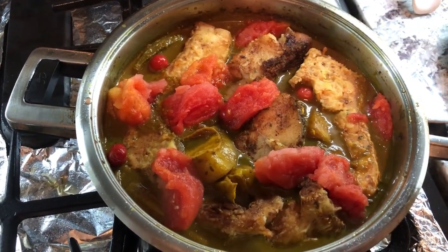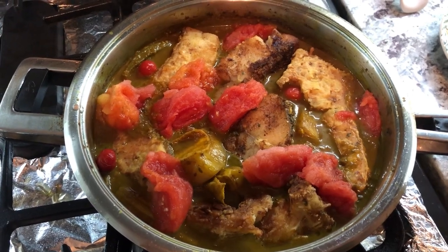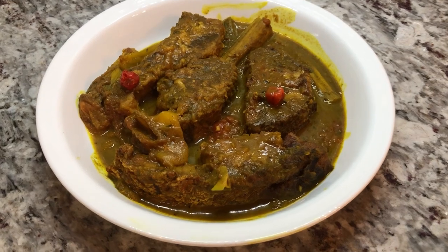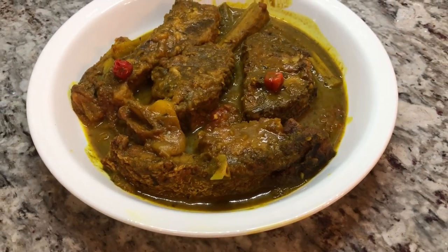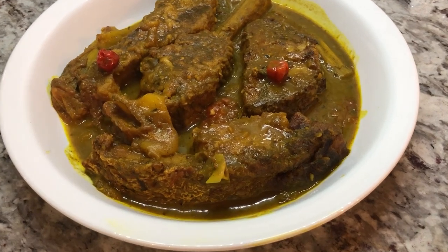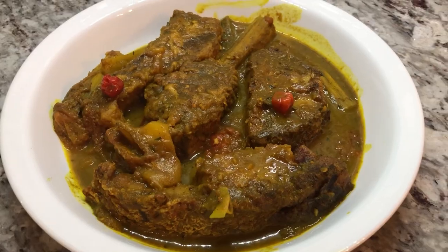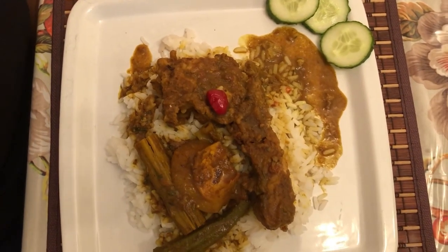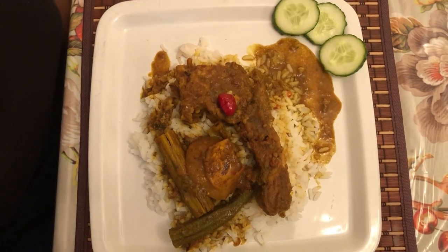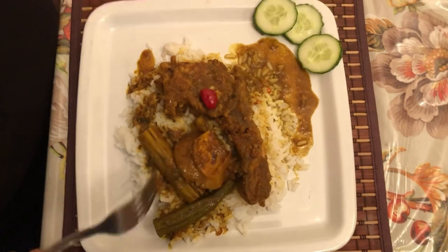I'll come back in two minutes and show you guys how this looks — and it looks really good, right? Here is that beautiful fried gray snapper curry. I'm going to dish out soon and let you guys know how this tastes.